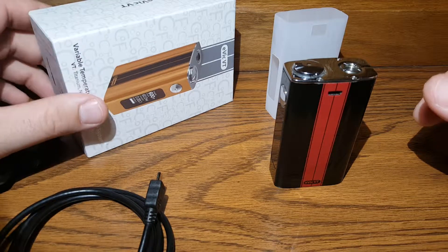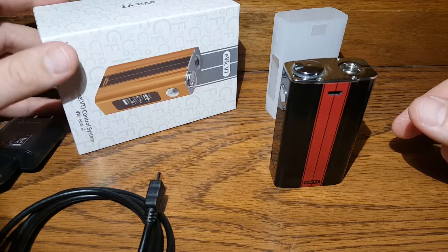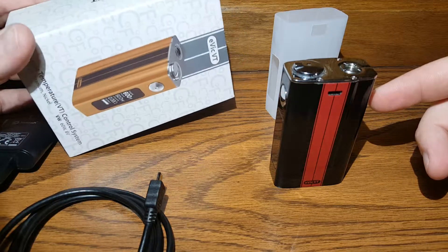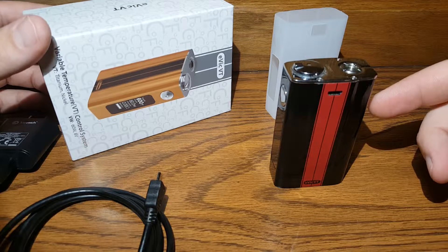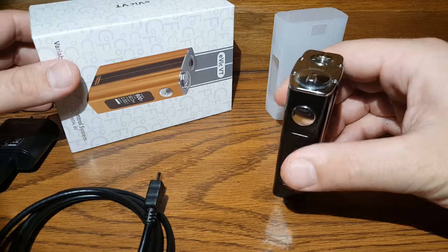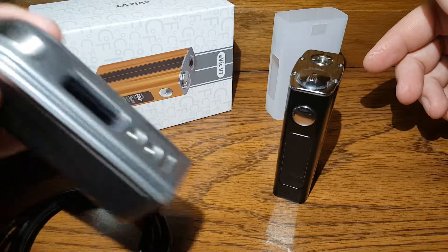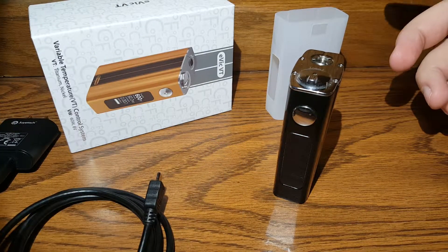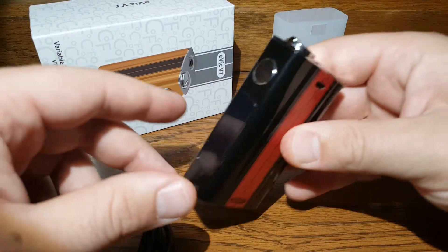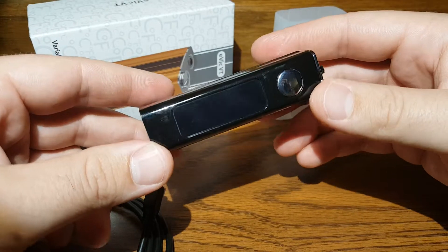Hey everybody, back again with another quick review — nothing long, nothing too crazy. I got this Evic VT made by Joyetech. I picked this up about two weeks ago. I got the SX Mini but that thing is super heavy — it's only a single 18650. I wanted something with a lot of battery life, not too expensive, something I could beat up and throw around.